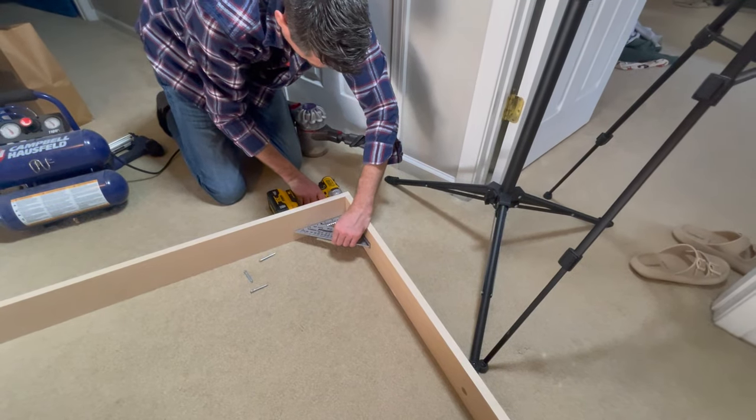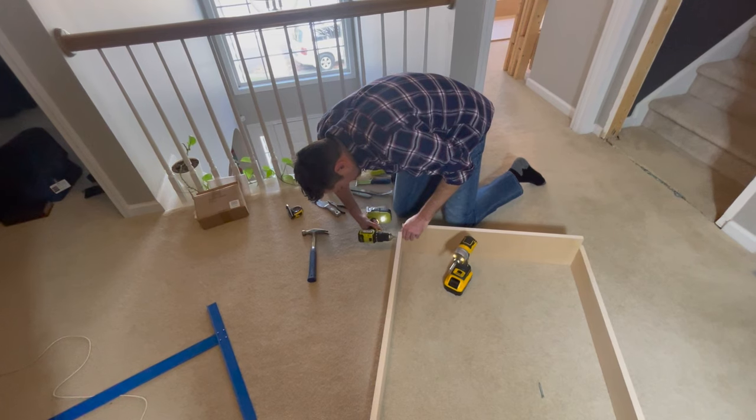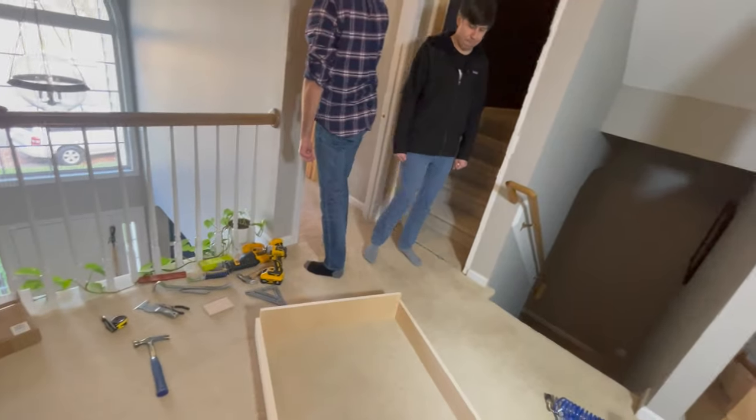The jamb did have pre-drilled holes; however, one on each corner didn't line up. We attached one in each corner, pre-drilled a new hole, and placed the final screw. Some guy then arrived with clamps and wood glue, so we moved back to the bookcase construction.